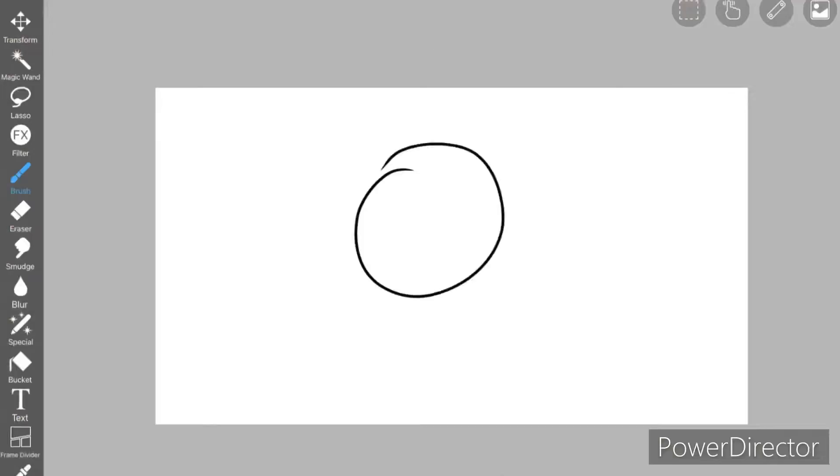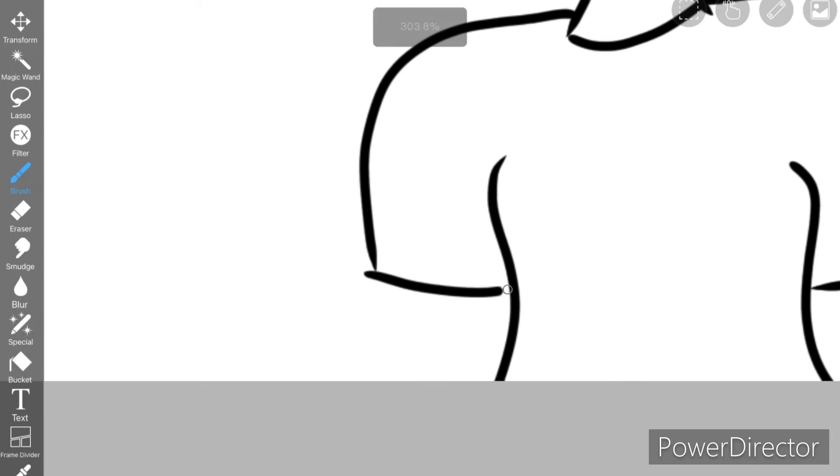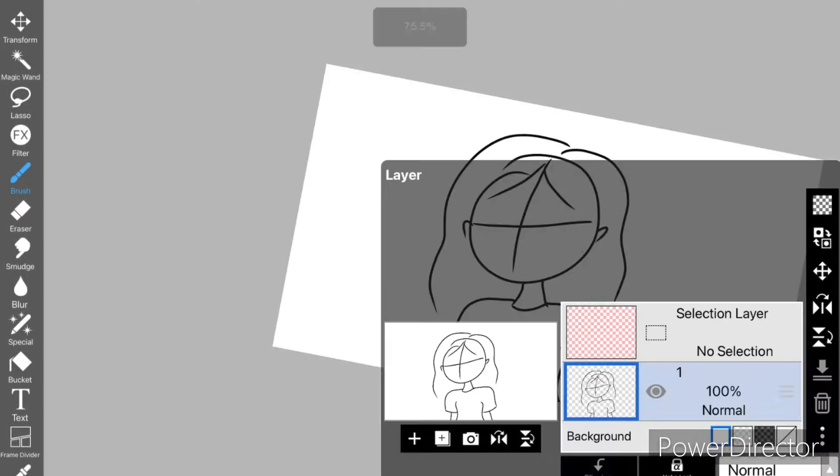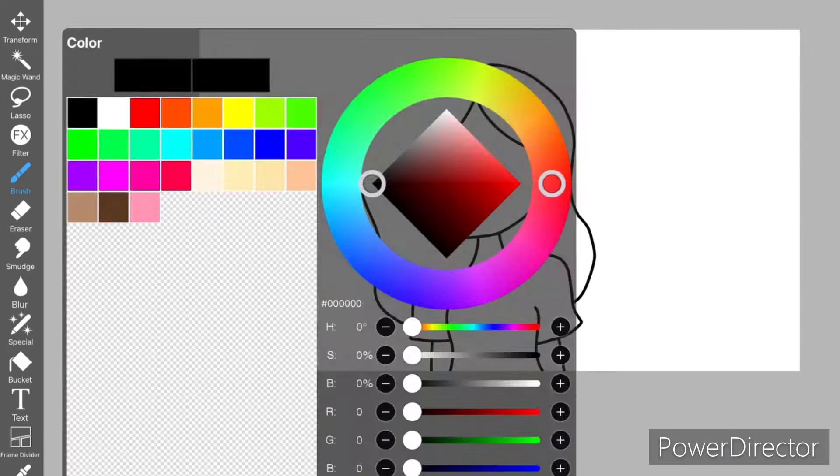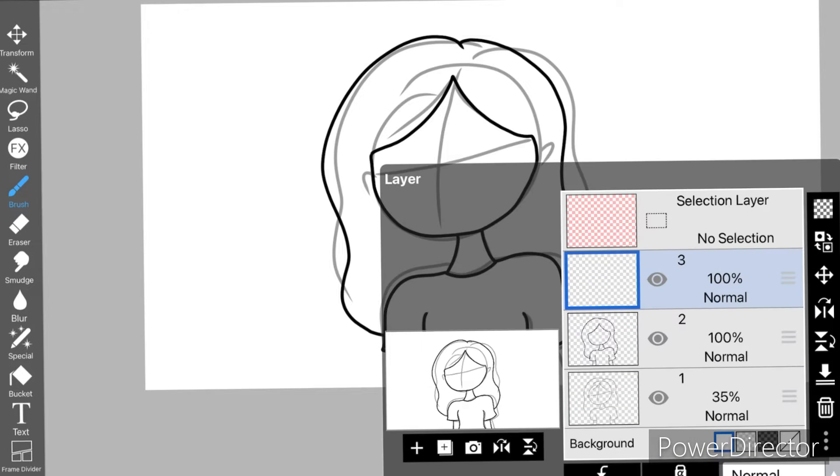The first thing I do is make a sketch, and then I draw over that sketch. When I'm done, I go to another layer. A tip for you guys: I suggest putting the layers where you color behind the outline layer.